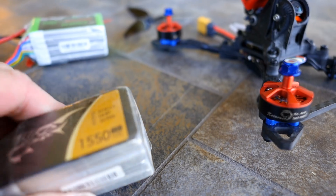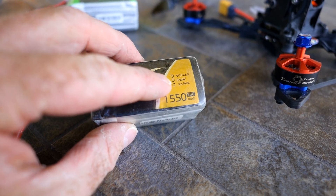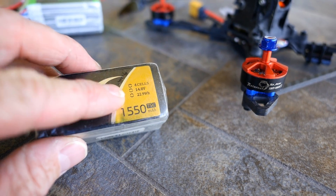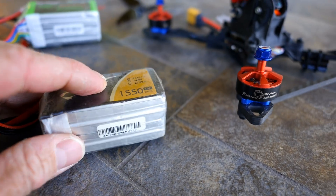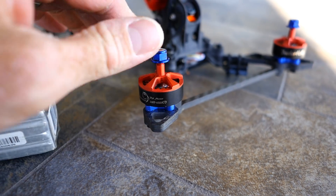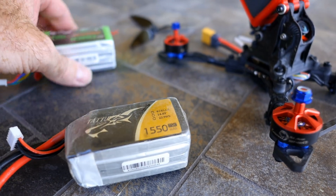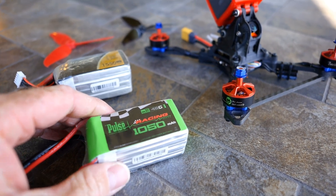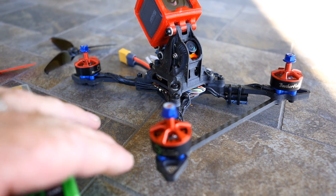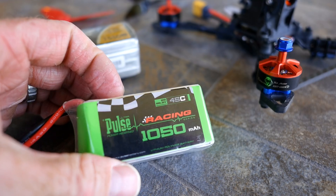Now, why would you do that? The objective is to find an equivalent or close to an equivalent theoretical RPM that you would get if, say, you were using a 4-cell battery — which are common in racing — coupled with a 2400 to 2500kV motor, somewhere in that range. The theoretical advantage is that because of the increase in voltage, you're going to get a significant decrease in amperage, so you're getting a more efficient system with longer run times.